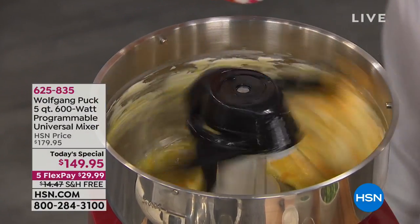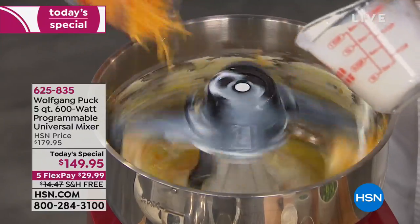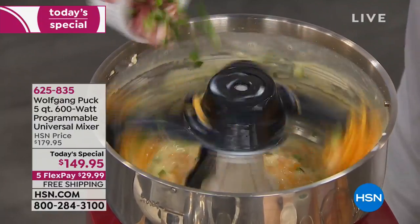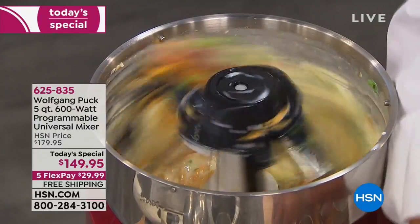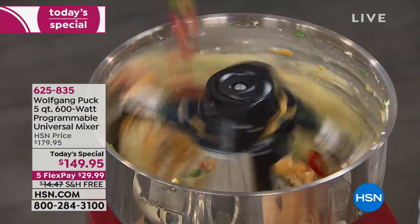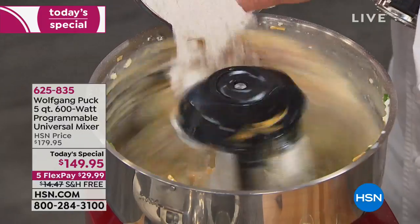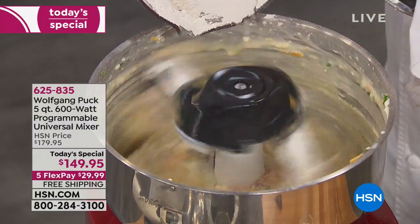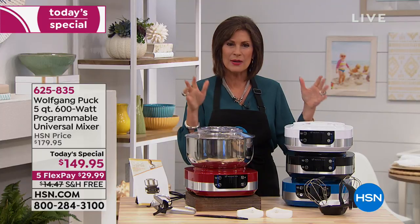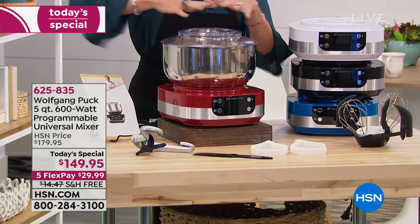Nobody in the entire world has seen this before — it's brand new, a brand new design from Wolfgang Puck. It's a 5-quart, 600-watt programmable universal mixer, but what's different is everything: you can add ingredients from the top because the motor — all the power — is underneath. Easier to add ingredients, incredible speed. Amazing attachments included. Today's price: $149.95, five flex payments, free shipping and handling. Item 625-835.